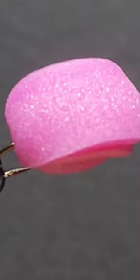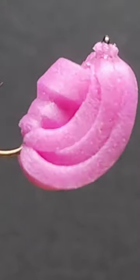And that is it, my unsinkable indicator. It'll float up to a 3.5mm bead. That's a big fish!